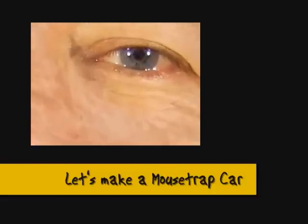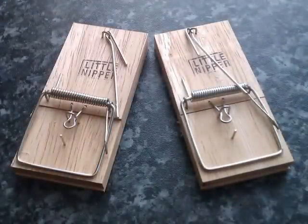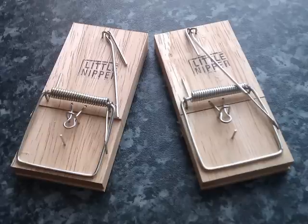Hi there. I decided I'll have a go at making one of these mousetrap powered cars. I had quite a bit of trouble locating one of these old-fashioned mousetraps, but eventually found an old-style hardware store and managed to get a couple.